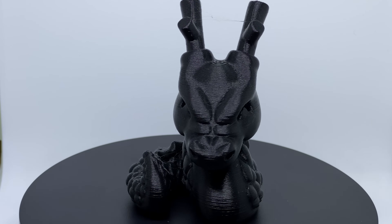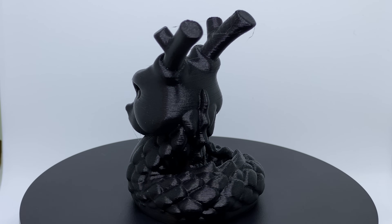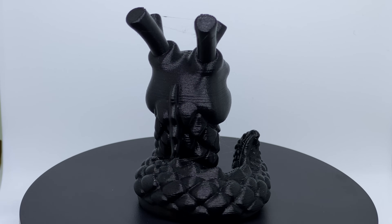And this is the result. Oh, oh yeah, that's a lot better. Much less stringing, the blobs are gone, and to me it just looks nicer.